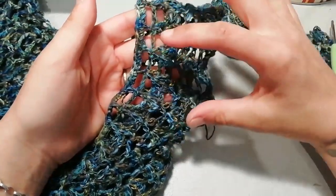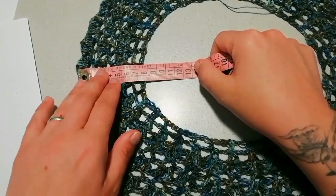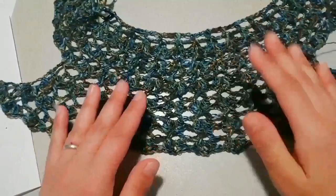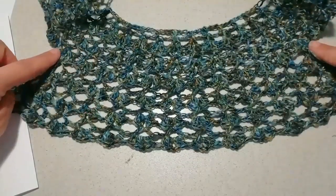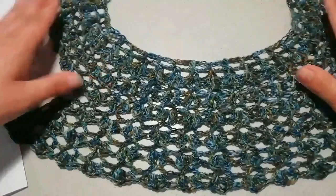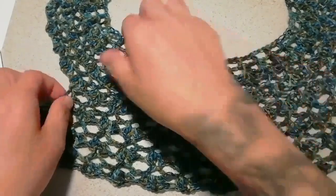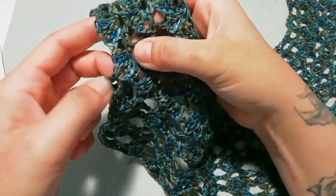Una volta fatto lo sprone, andiamo a lavorare quest'altra parte. Ho lavorato la mia corolla per otto centimetri, dopodiché ho staccato il filo e sviluppato una parte — quindi o il davanti o il dietro, perché saranno uguali. Ho trovato la misura che mi serviva provandomelo: la parte dello scalfo davanti a seconda della corolla. Poi ho aperto questa parte per poter andare sotto le ascelle e ho lavorato la mia prima parte. Ho finito sul giro dei ventaglietti con tre maglie alte, quindi non nel punto V, ma con i ventaglietti.